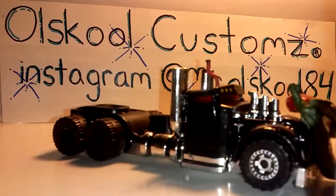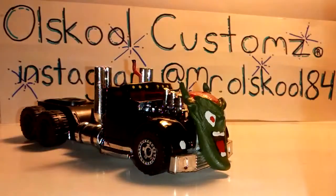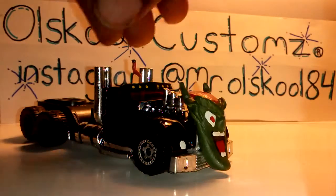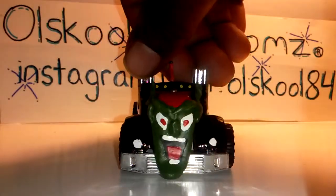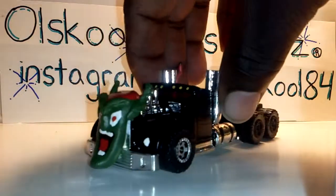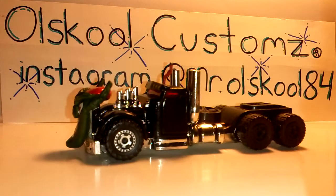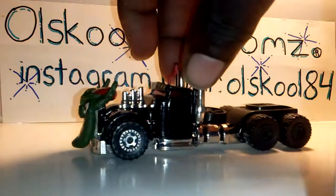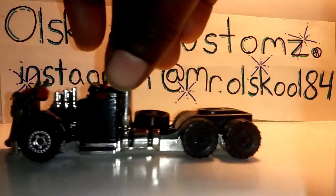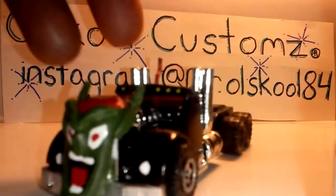Anybody can guess what this is? Maximum Overdrive. See that in your rear view mirror area — you're gonna want to get the hell out the way. I'm still working on the trailer for this one too. The cab is done, but yeah, that's gonna be a good thing — pretty sick once I get it all together.